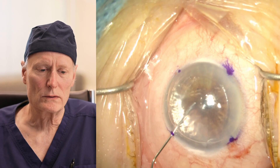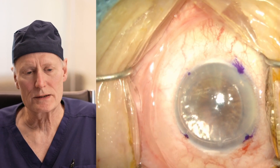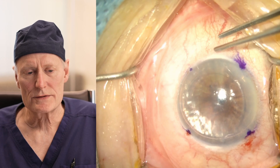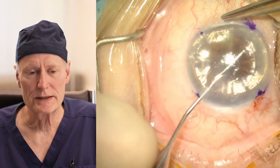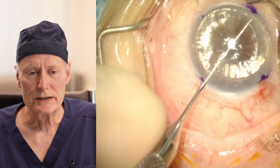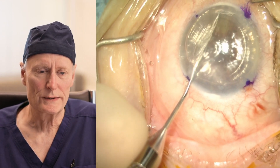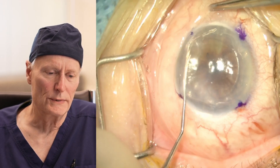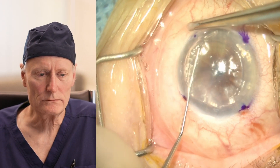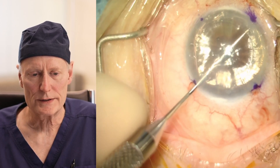Not only does the air support the cornea, but it also lets us see the cells on the back of the cornea that we're going to replace. It gives us a better view, and the air provides some surface tension so that the inside of the eye can be accessed and manipulated more easily. So the view is better, the manipulation is better, and we always use air for this first part of the surgery.